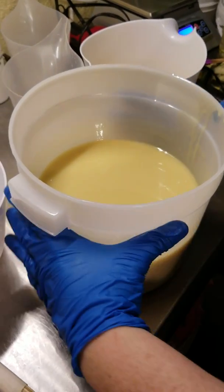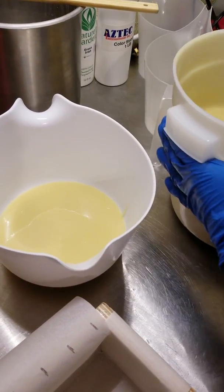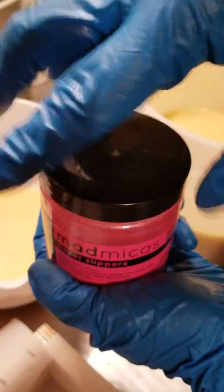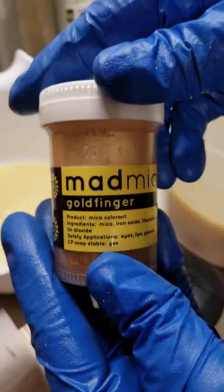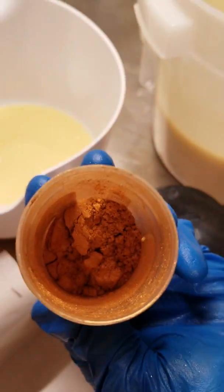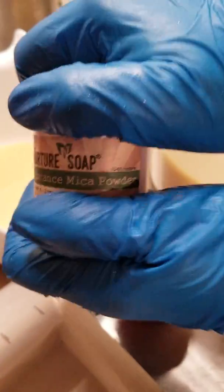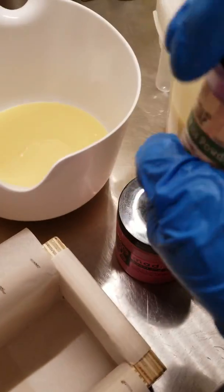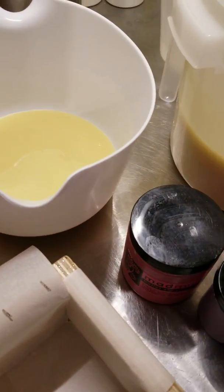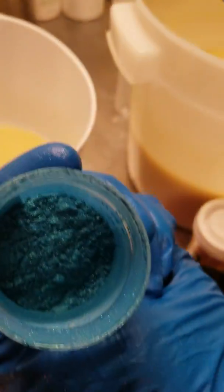We've mixed in our colloidal oatmeal and now we're going to pour off a little bit for our first layer. We're going to use Ballet Slippers from Mad Micas — love this color. We're also going to use Goldfinger from Mad Micas, which is really gold. Purple Vibrates from Nurture Soap. I really love micas from both of these companies — if you haven't tried them, try them out. Mad Micas sends you candy. And Peacock from Mad Micas — this is really a mermaid color, I love it.